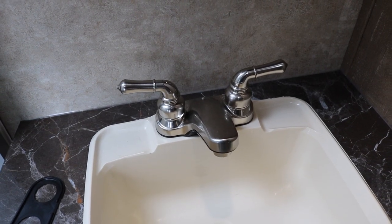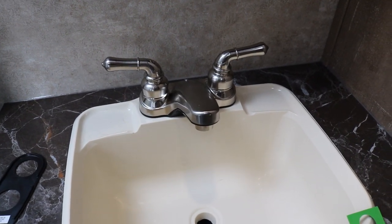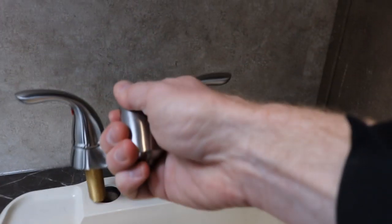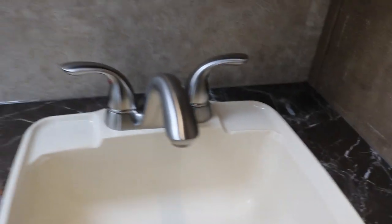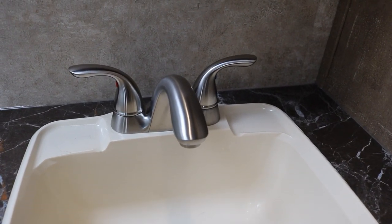Just for the sake of comparison, here is the original faucet that came with the camper. I'll take this out and set the new one in place. That looks much better and it's not plastic.